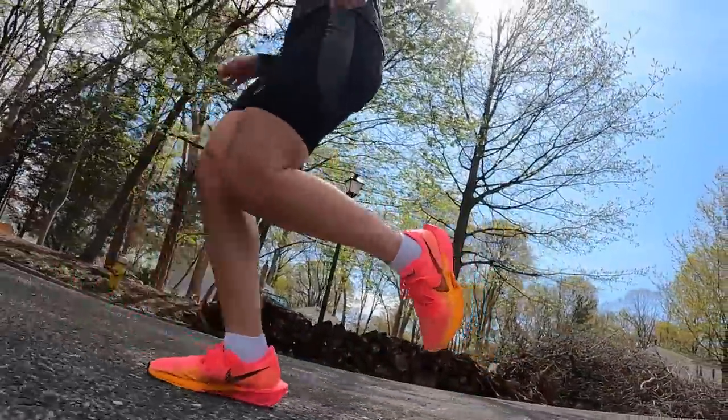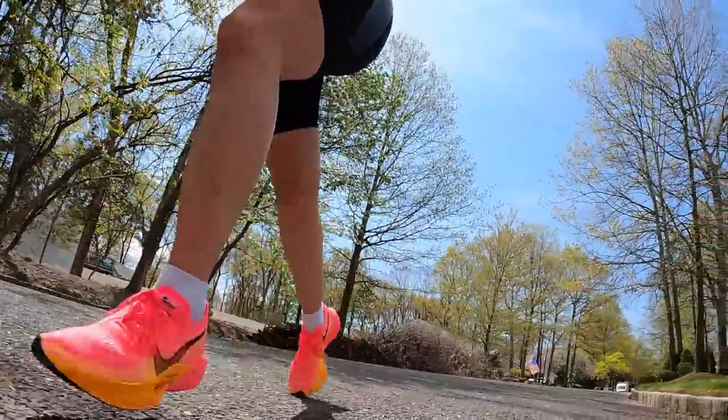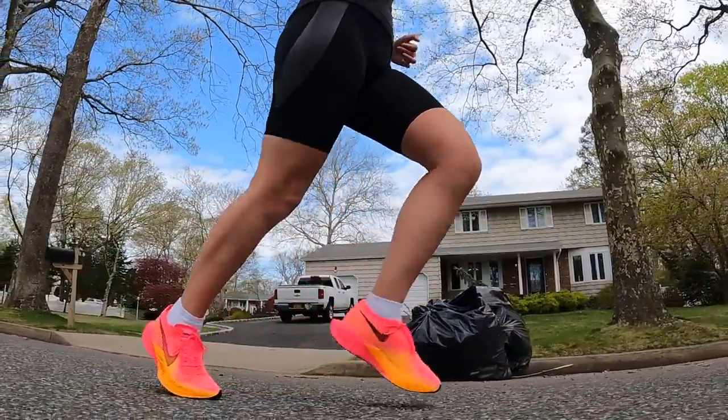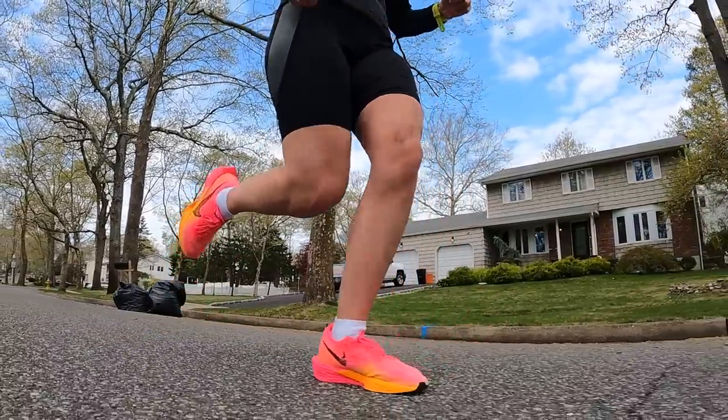This shoe feels very fast on foot. I have 26 miles in the Vaporfly 3 — I've done two 8-mile tempo workouts and a 10-mile run. My faster workouts consisted of five 1K repeats with a 2:30 rest in between. When you're going fast in the Vaporfly 3, it feels incredible and definitely unmatched. There's just something about a Vaporfly underfoot that cannot be duplicated. Once I got my turnover going and was at the pace I wanted for the interval, it was easy to stay there — the shoe just helped my legs turn over more easily.